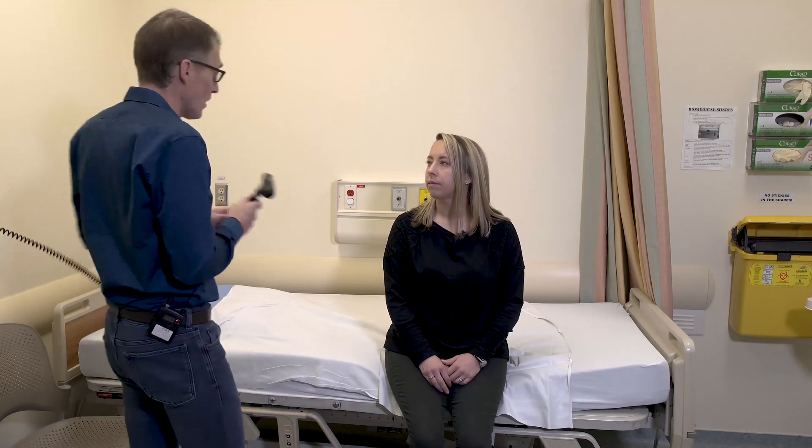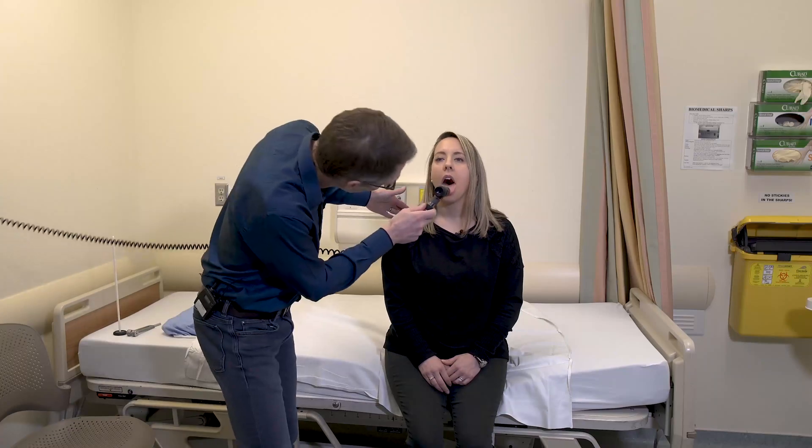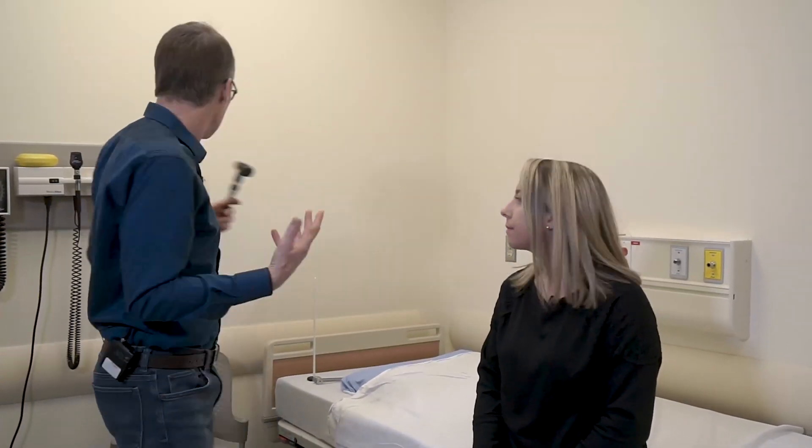Any swallowing issues at all? No, not whatsoever. If she did have swallowing issues, we would look at the throat. Just open your mouth big — 'ah.' You can see that her palate moves symmetrically. Listening to the voice is part of the exam — patients with weakness in the back of the throat, such as with OPMD or myasthenia, will often have a nasal voice, and she doesn't have any issues like that.